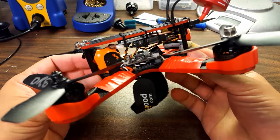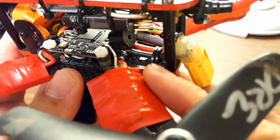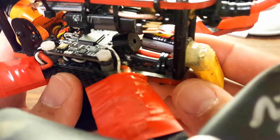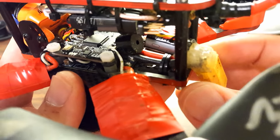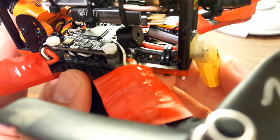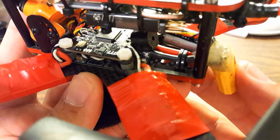Let's take a look at the build quality and show you some things that I think were done right. Right here at the power cord you can see there are two zip ties around it — that's a strain relief. The idea is that if your battery ejects in a crash, you don't want the power cord pulling on the pads on the PDB. If that happens enough times you'll actually pull the pads right off the PDB. This is something I do on all of my builds. It's a lot easier to solder on a new XT60 than it is to replace your whole PDB.